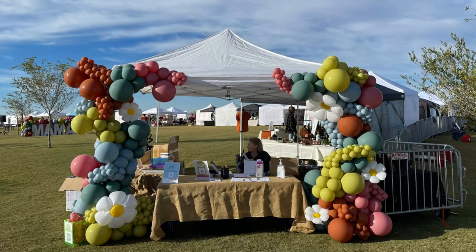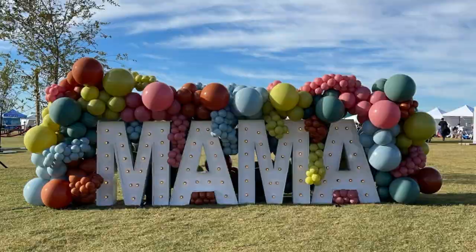To plainly answer our original question — are balloon garlands hard to make? I think there are kind of two sides to this. Obviously yes, they are a lot more difficult than most people assume. It takes a lot of technique, skill, practice, and getting the right materials. But also, if you learn these steps and master them, balloon garlands can become easier and you can build different techniques from this base knowledge. So once you get these down, go ahead and experiment a little bit and get your own personal style.